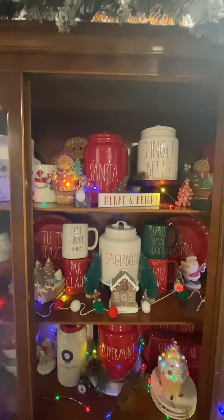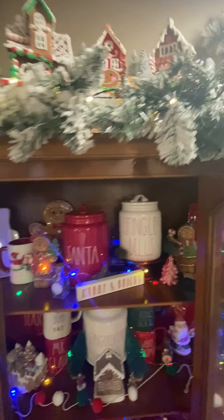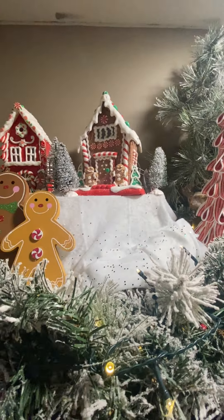That's the inside of the china cabinet — let's go up to the top. That flocked tree in the back is from Menards. I've had it for about four years, but they do sell them every year, so if you're looking for one make sure you go to Menards. They're just a mini little flocked tree. And this peppermint tree here is from Walmart this year — I think it was like $12.